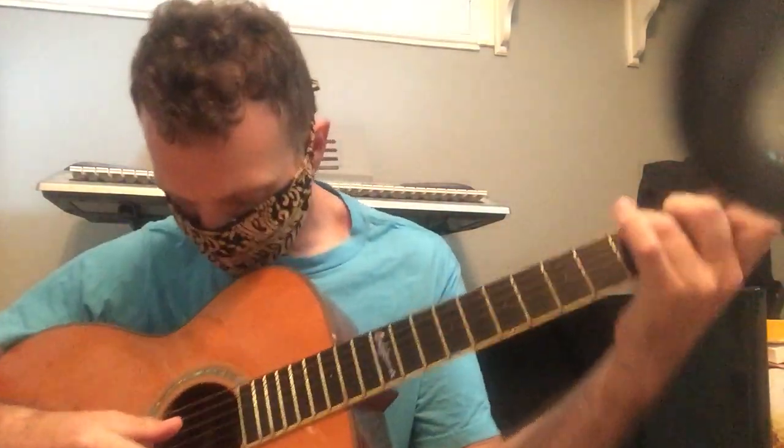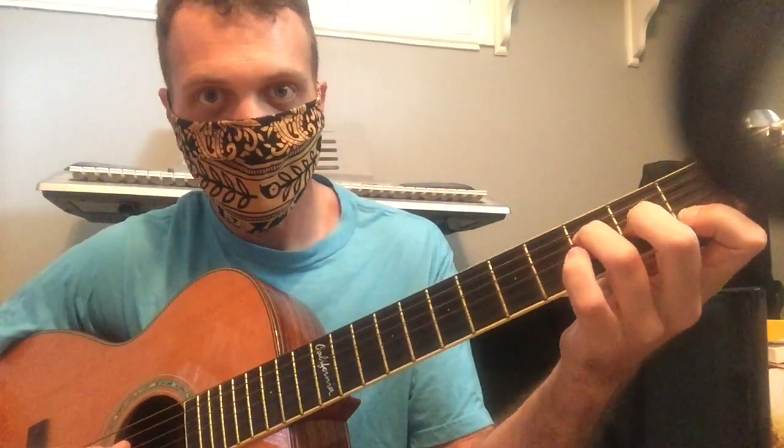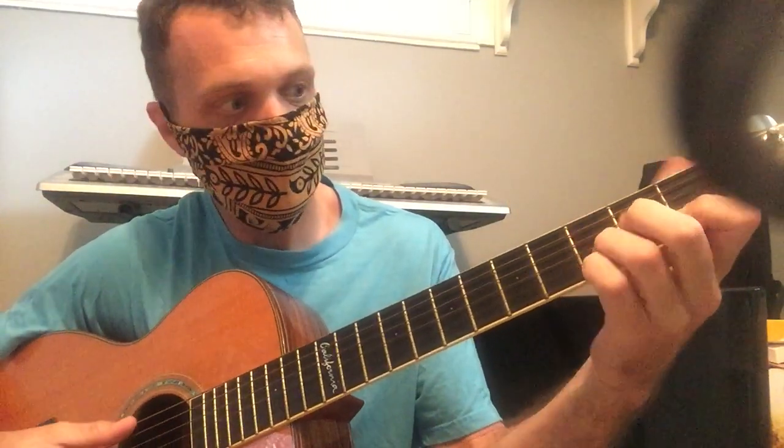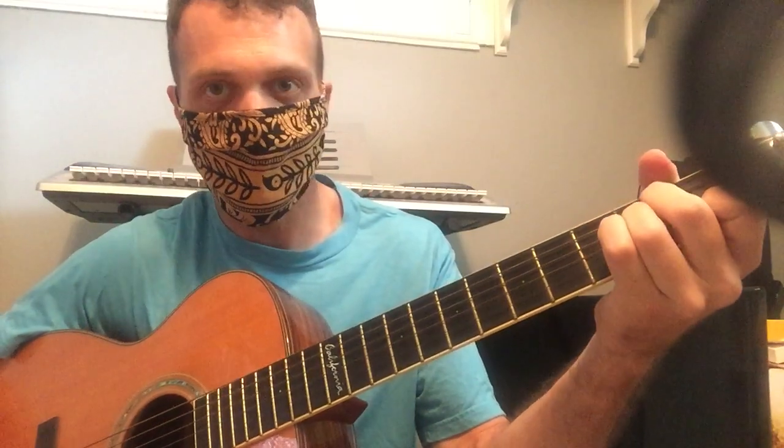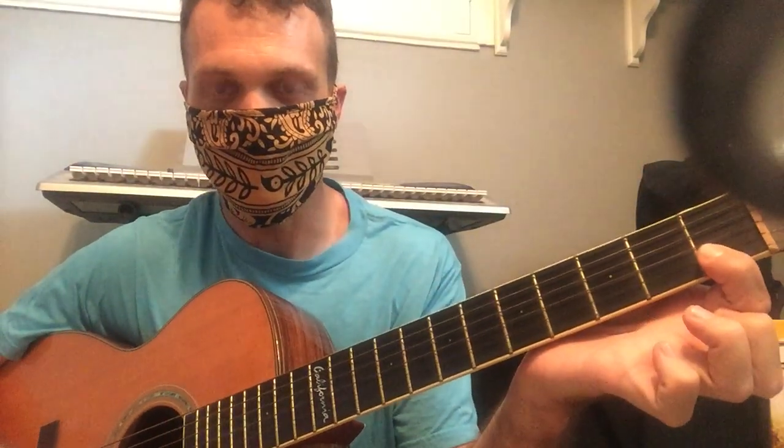So you can do it in the key of C, which would be what we did on the piano. So that's C, F, G, and A minor. However, a lot of people have trouble with F because you have to deaden those two strings.